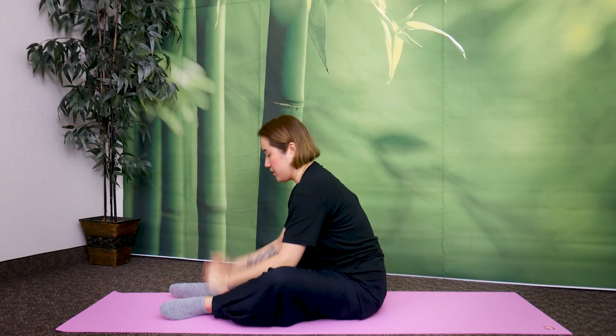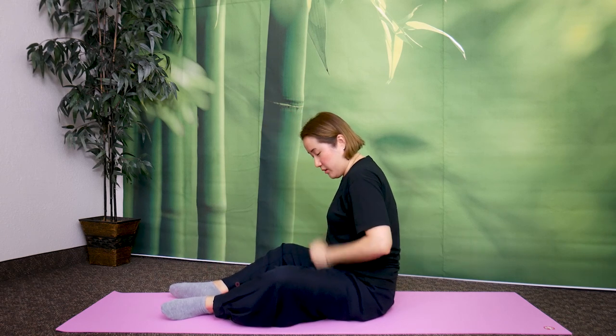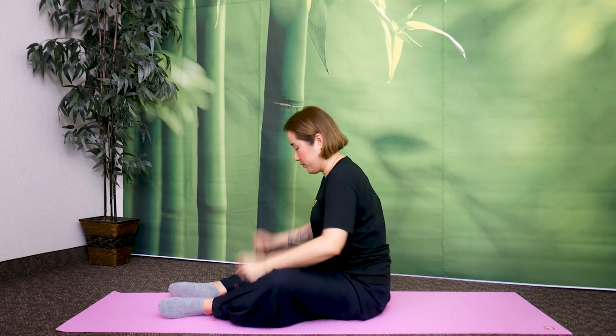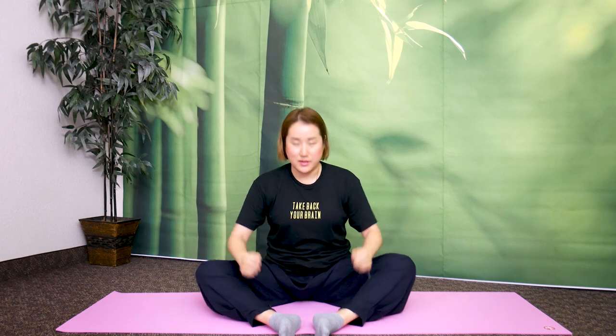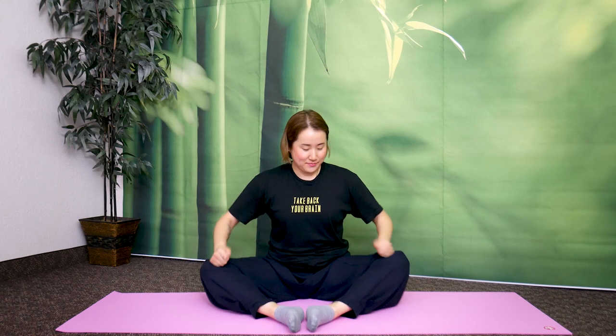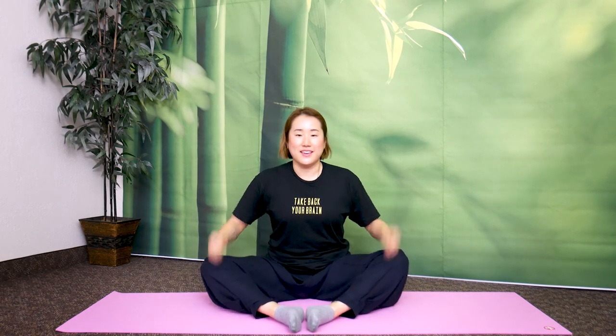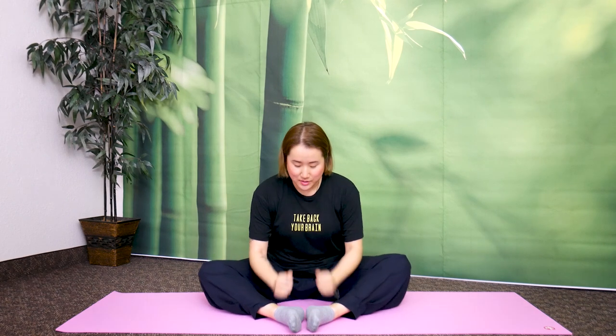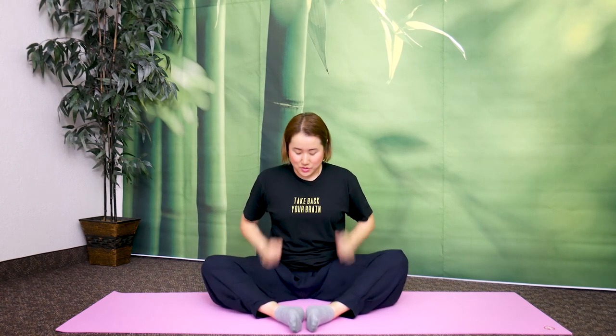Now tap the inside — inside of your legs for your liver meridian. You have to breathe. Tap to the inside — just relax your legs and tap. Let's tap here for ten more seconds, ten down to one.